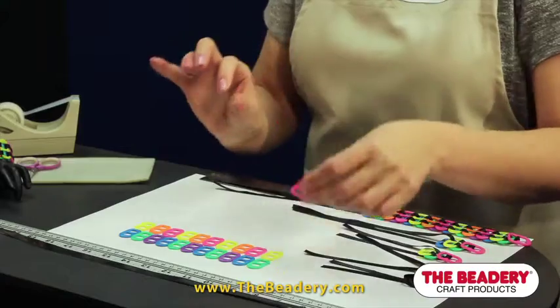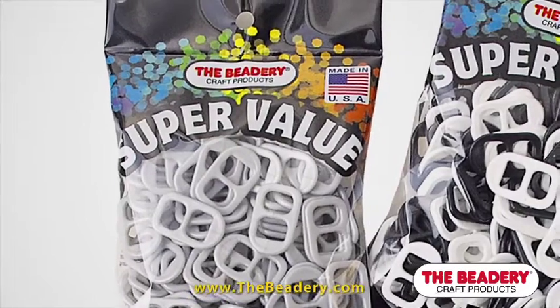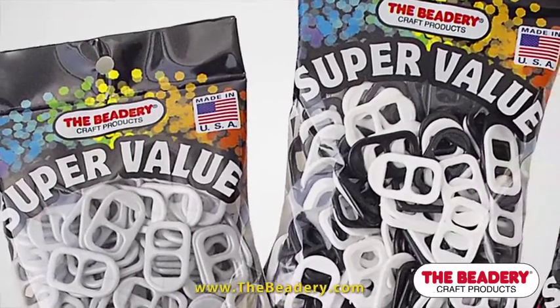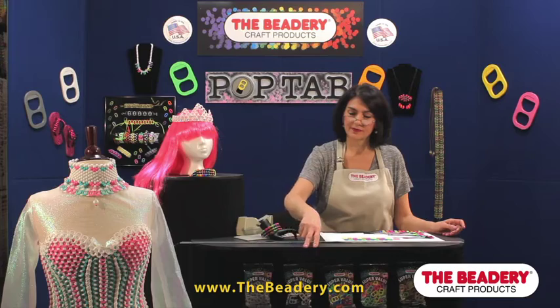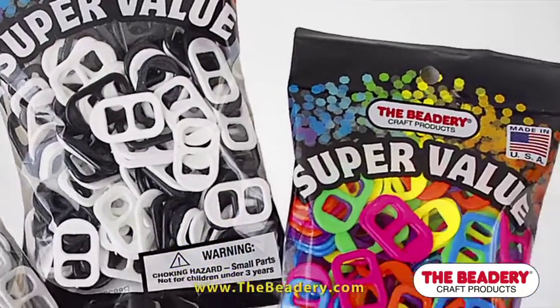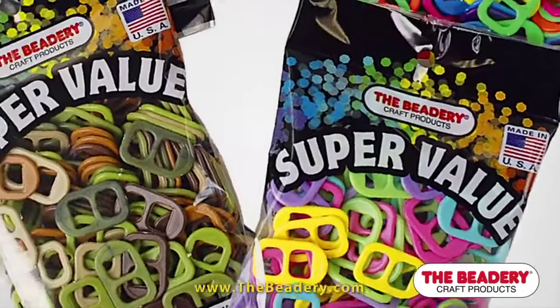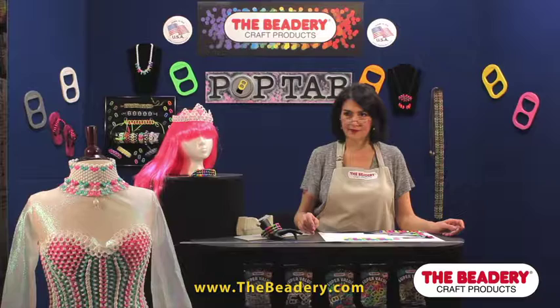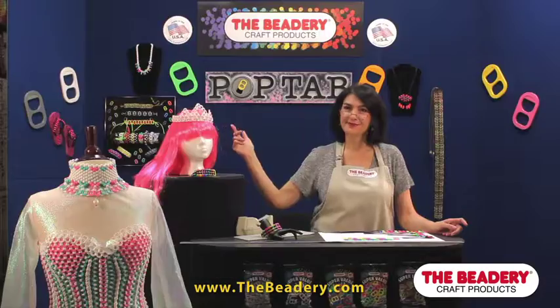We also offer five colorways. We have a silver pearl which looks like the traditional aluminum tabs, a mix of black and white, a mix of neon colors, a pastel mix, and a camouflage mix. As you can see, you are able to create very colorful projects compared to just using the silver aluminum pop tabs.